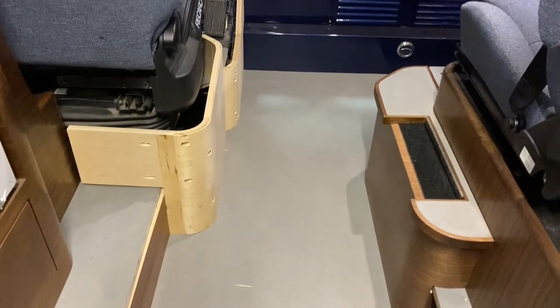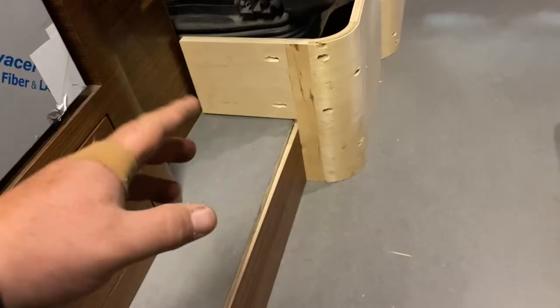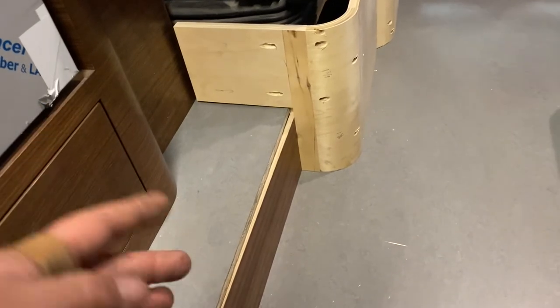It's all kind of just scabbed together right now because you don't — you know, you can try to figure out the dimensions for all these cuts as you go, and you do to some degree.